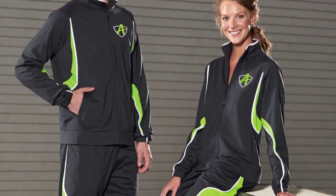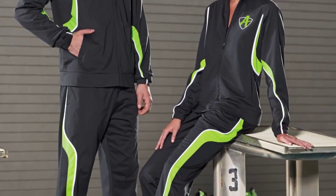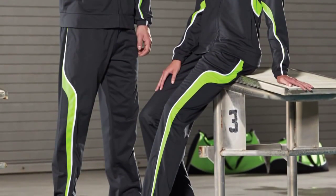Each of the Rival outerwear styles features the color slate. This collection brings the first Augusta Sportswear styles to feature this color. Slate is a rich, deep gray that we're confident your customers will ask for and love.